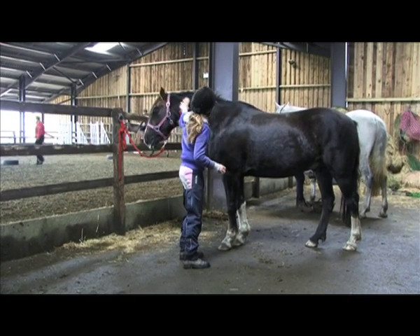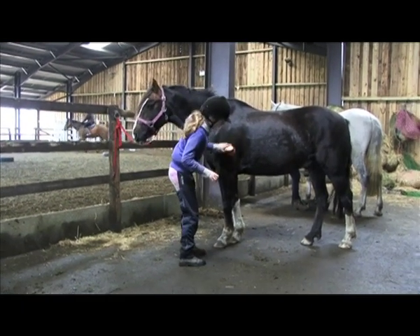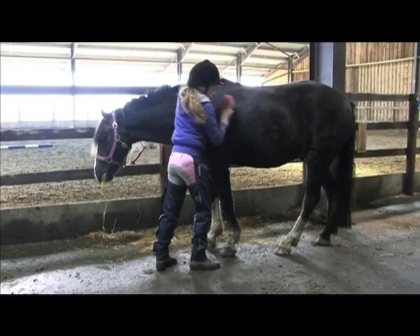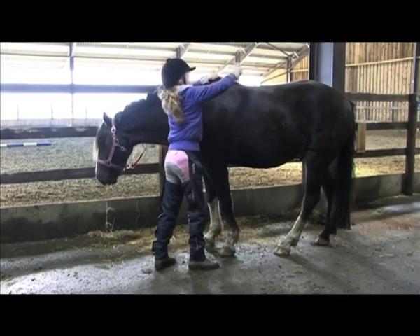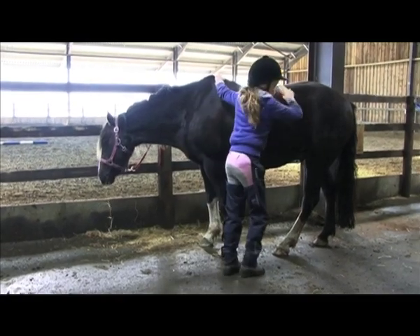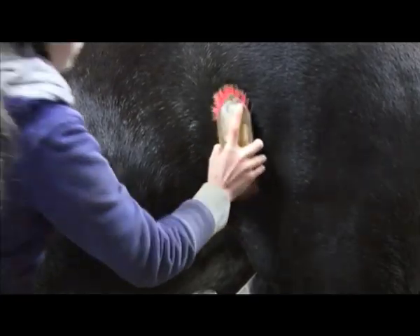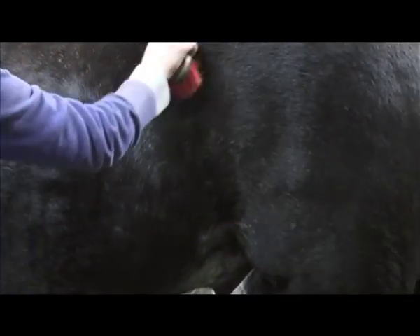To groom your pony, start at his neck on the near side. Brush firmly, work your way along his body, under his tummy and to his hind quarters. Where the hair grows in funny directions, follow the line of the hair.